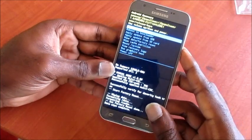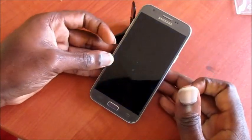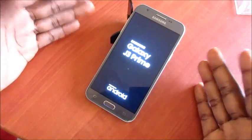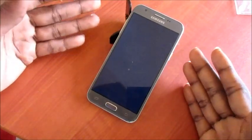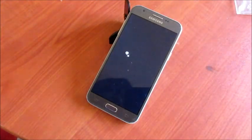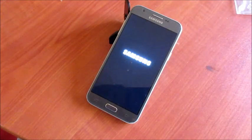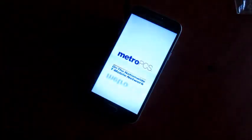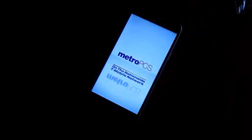We are going to reboot the system now. The system is now rebooting, and that's how you perform a hard reset for your Samsung Galaxy J3. This can also apply to the J2 as well.